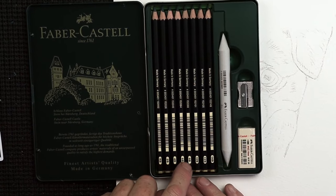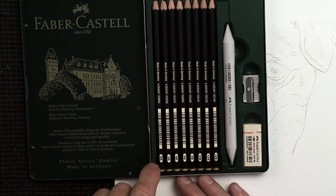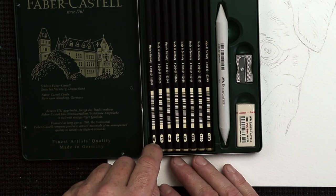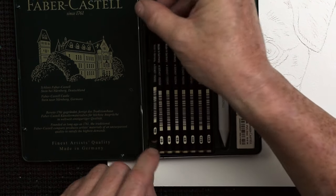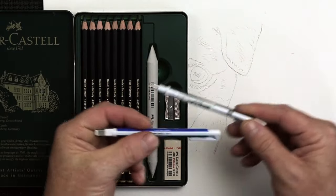The leads in this set go from HB all the way through to 14B. 14B is a really soft lead. They start with HB — they don't go into 2H, 4H, or anything like that, which are harder leads. But HB is fine for the sketching side of things.